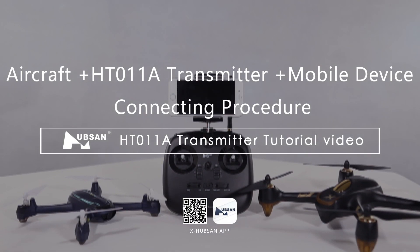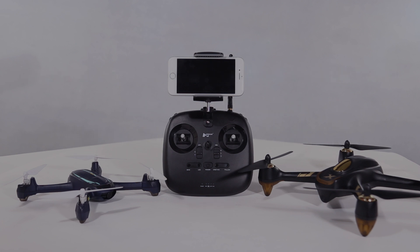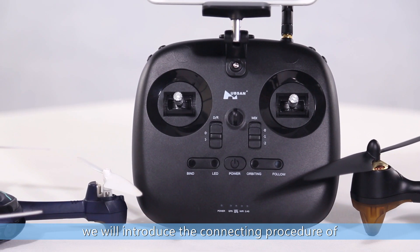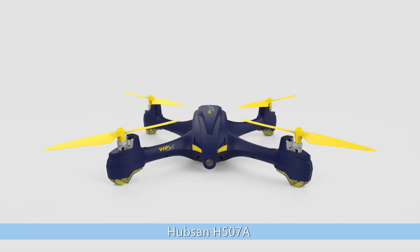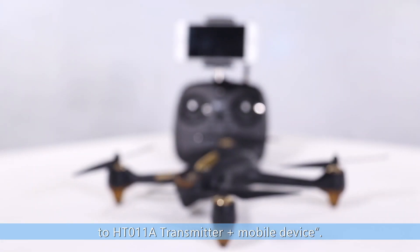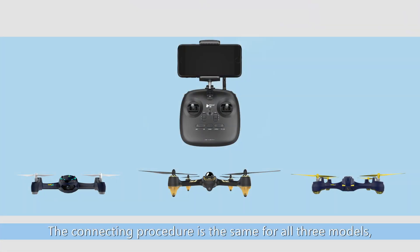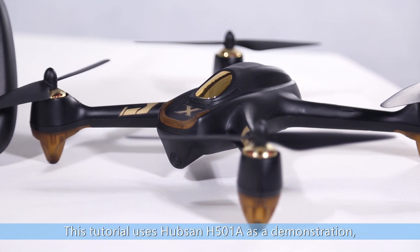Welcome to Hubsan's Aircraft plus HT-011A Transmitter plus Mobile Device Tutorial video. In this video, we will introduce the connecting procedure of the Hubsan H-216A, Hubsan H-507A, and Hubsan H-501A to the HT-011A Transmitter plus the Mobile Device. The connecting procedure is the same for all three models. This tutorial uses Hubsan H-501A as a demonstration.